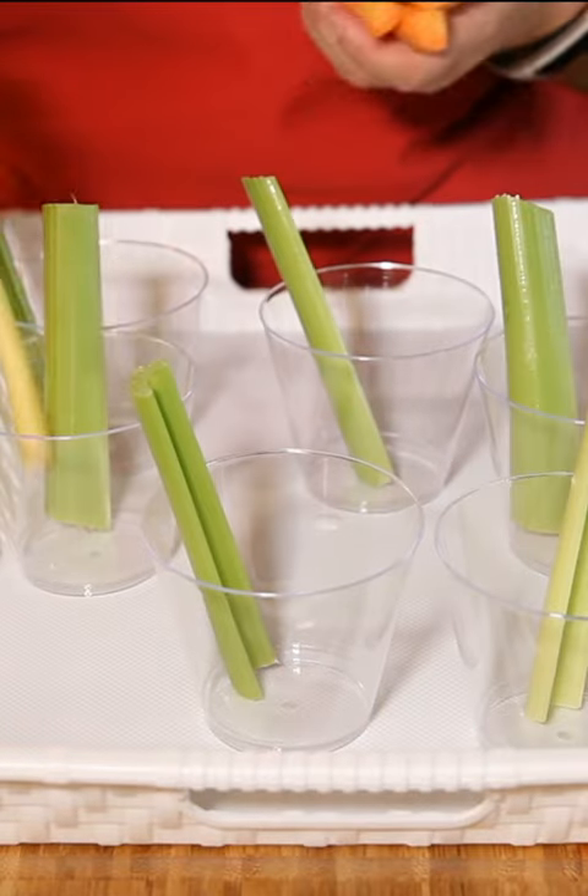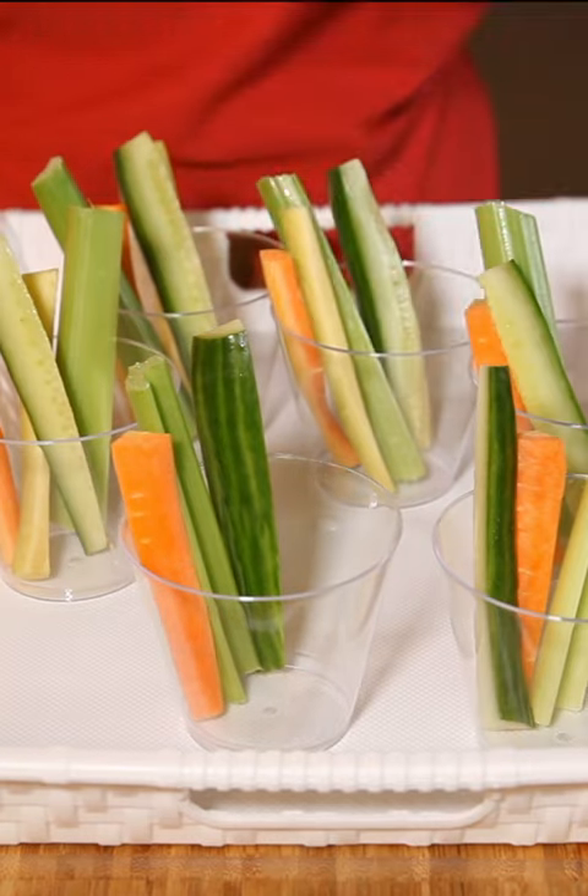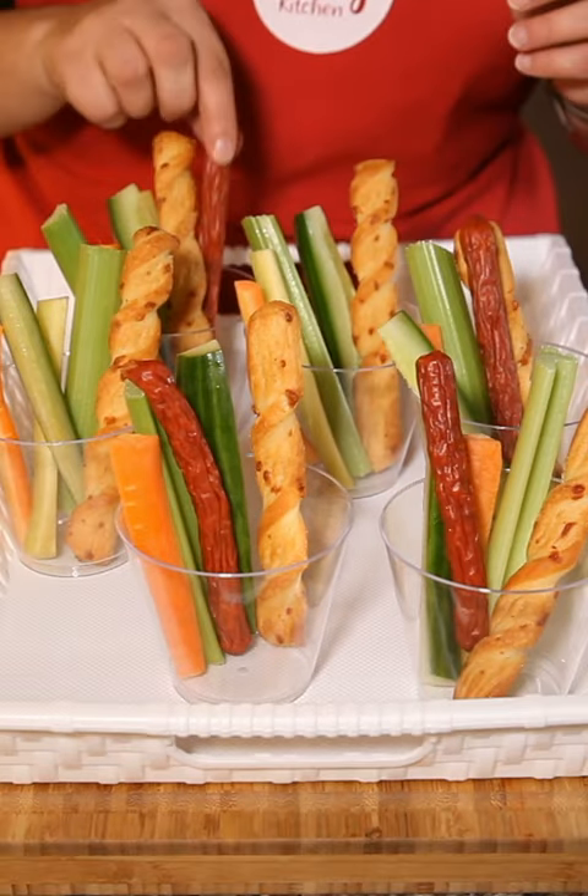I love making charcuterie boards, but how about making charcuterie cups? The next time you have a party, maybe try these on your spread of different appetizers and snacks.